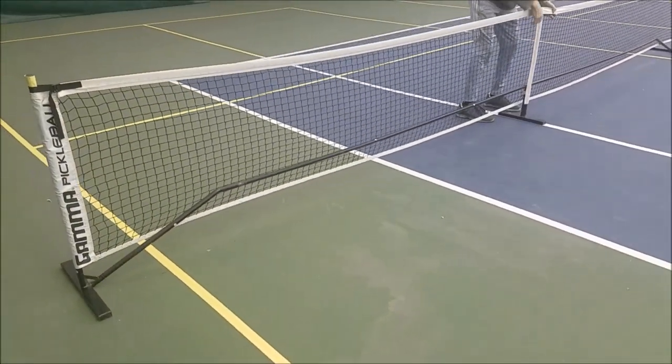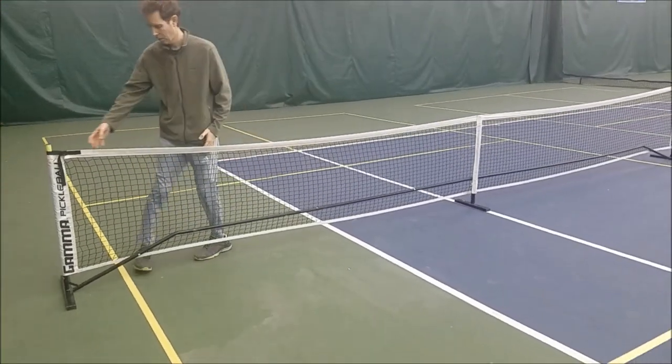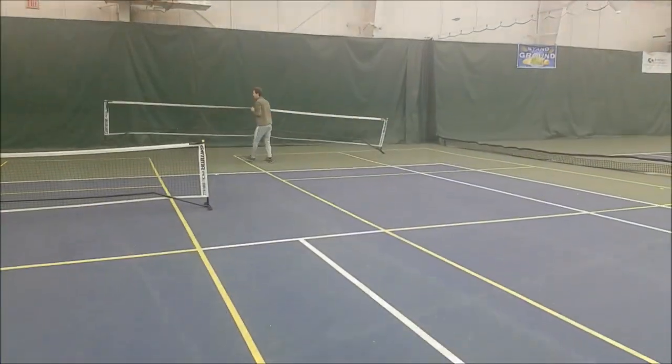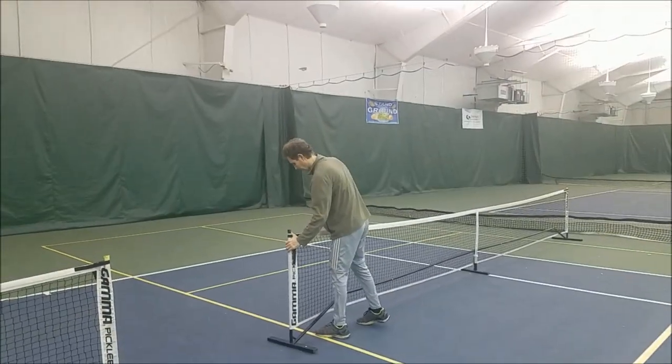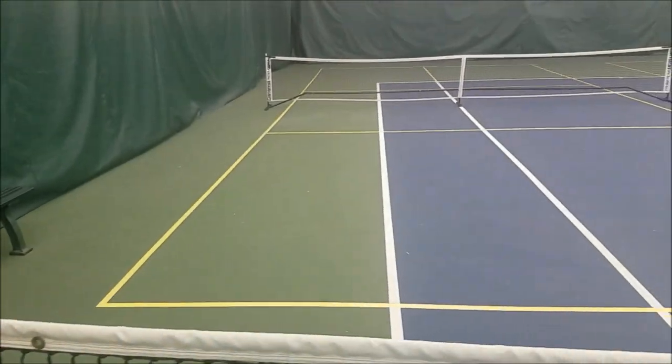The pickleball net is positioned twenty-eight feet from the tennis net. So how much time do you allocate to do the taping? Roughly ten minutes per court.